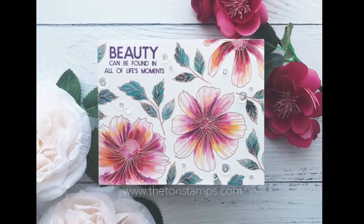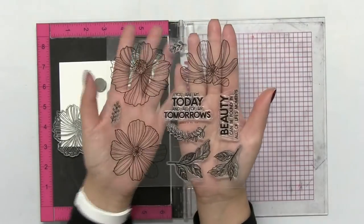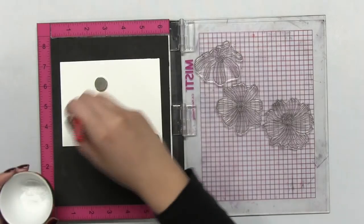Hey guys, Effie here. Today I'm going to show you how I made this watercolor card using our Cosmos 6x6 photopolymer stamp set.